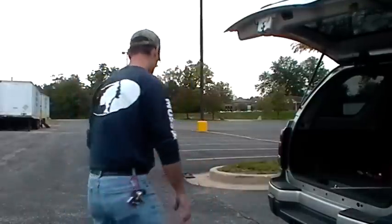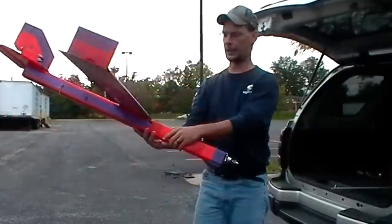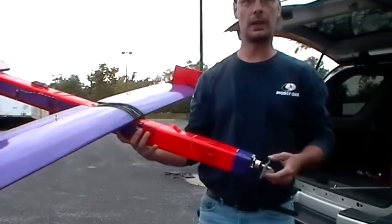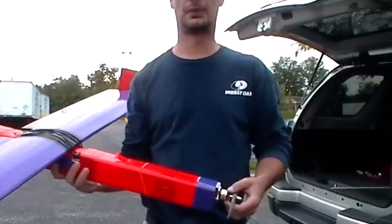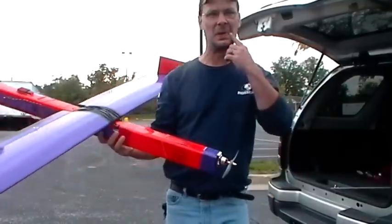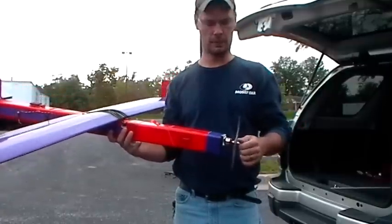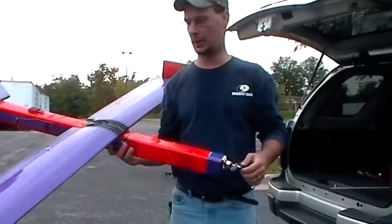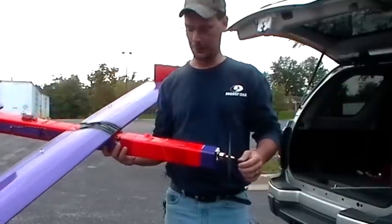Hey everybody, we are out here at a new flying field that I'm trying. I brought my plane out here today, thought we'd give it a try. There's very little sun — I think it's about six o'clock, something like that. There's a lot of cloud cover, so flying into the sun today isn't going to be an issue.